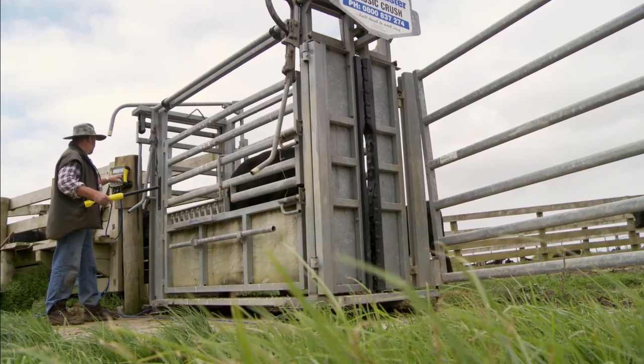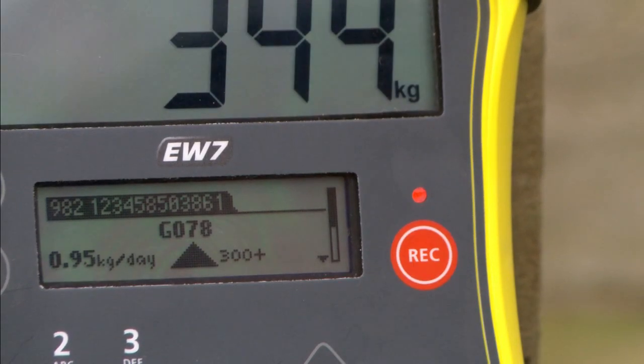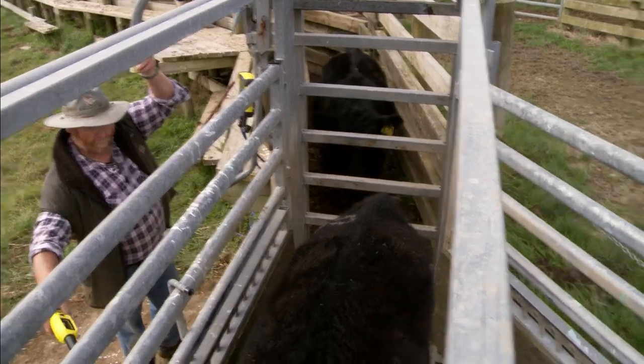Once an animal is identified, the EasyWay 7 displays the animal's live weight gain since the previous session, showing its performance right there in the yard.